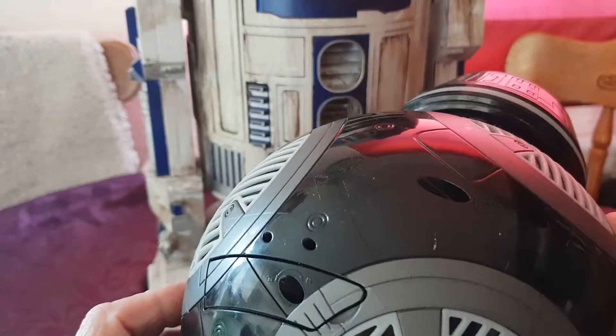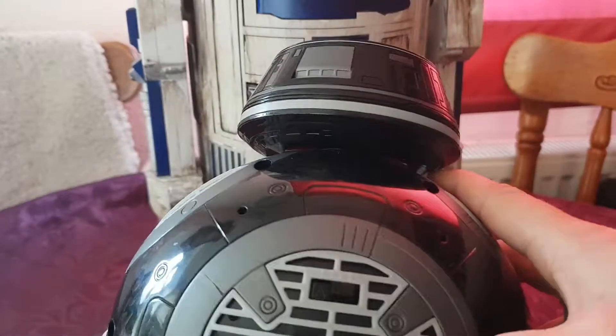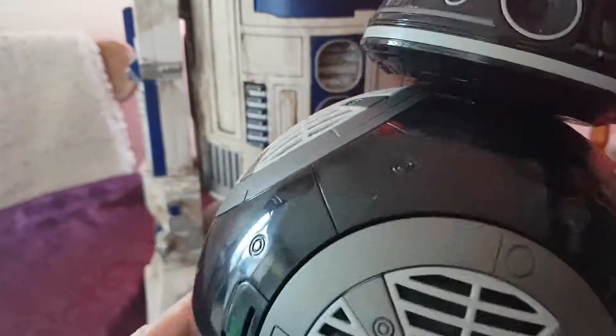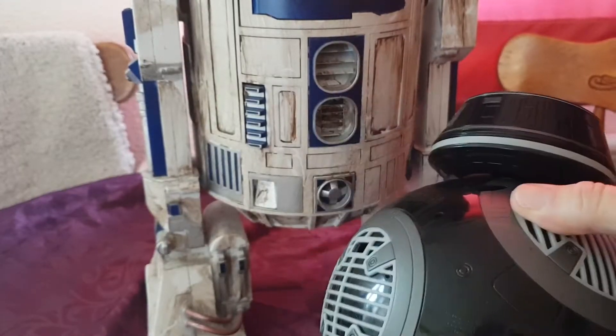He's quite a cool looking droid, very detailed as well. It's all been cut in properly — there are no stickers or anything like that. Having a look around him now, it looks really cool.